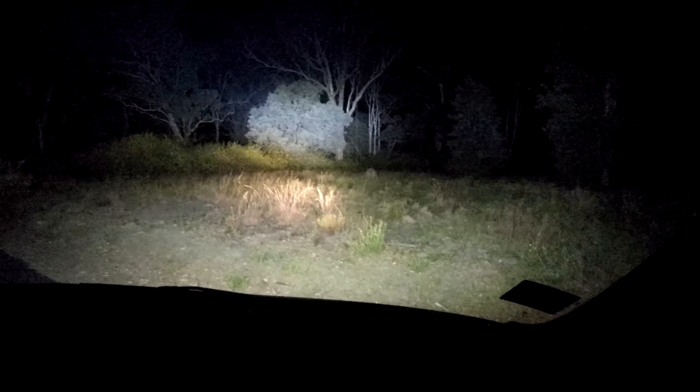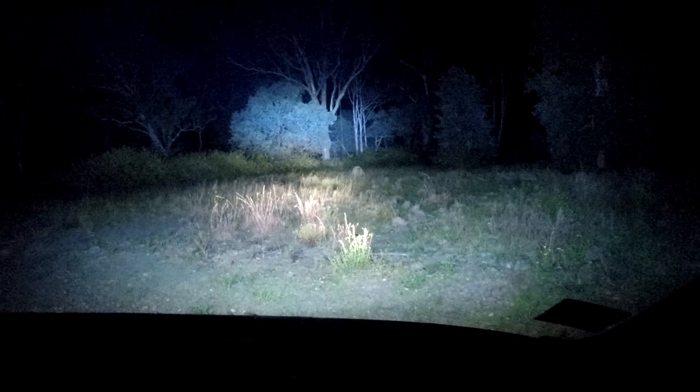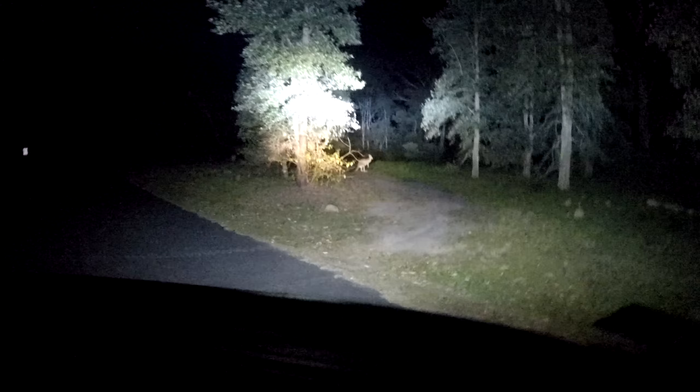So this is with the light bar, without the light bar, with the light bar, without the light bar. Huge difference. Look at this big bastard.